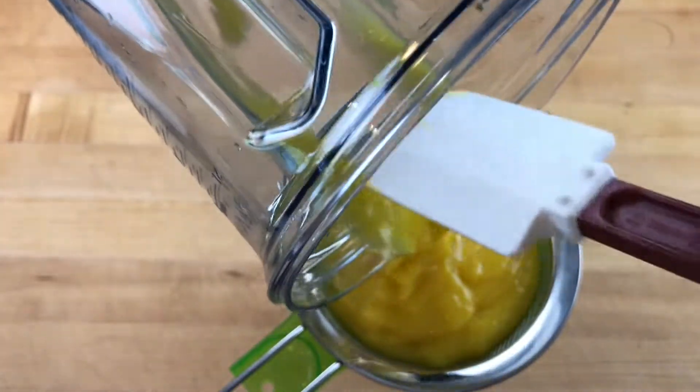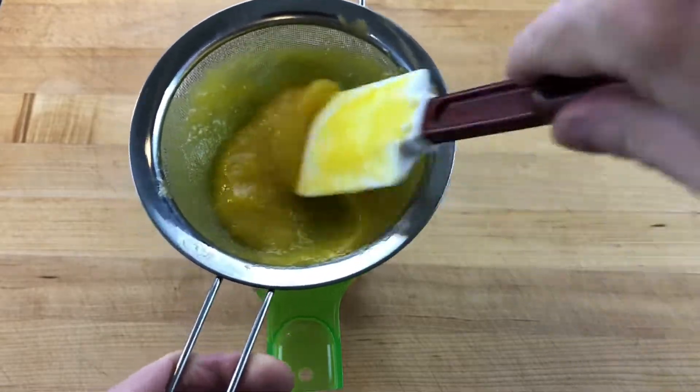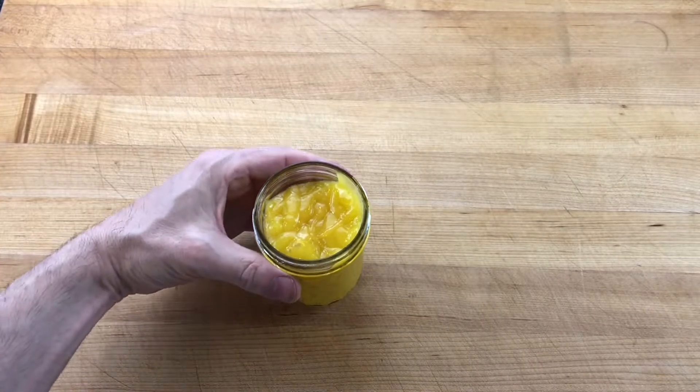When cool, the mango is pureed and strained into a delicate flavored sauce. Stored in the refrigerator, mango coulis will be at its best for about a week.